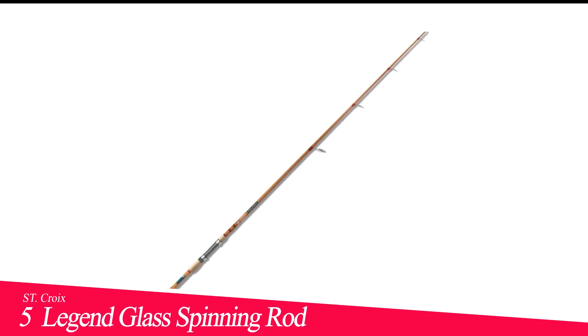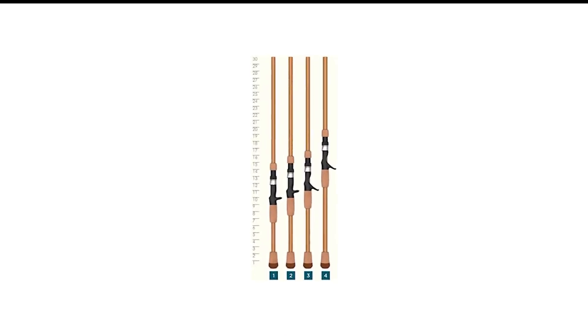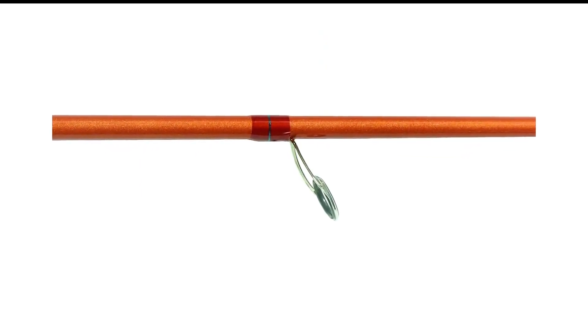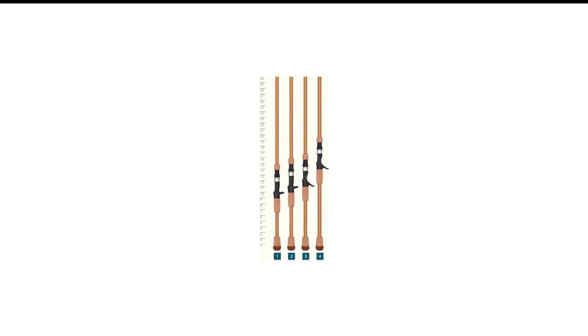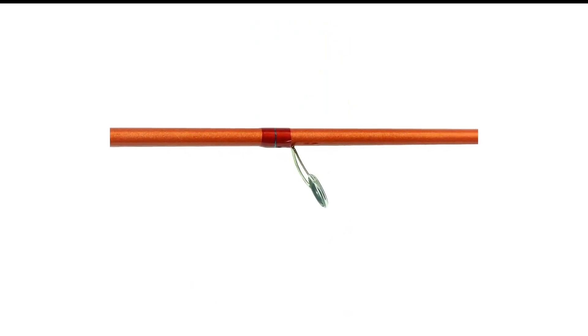Number 5 in my list is the ST Croyd Legend Glass Spinning Rod. Whether you're throwing a shad wrap, a small balsa square bill, or some other diminutive crankbait, it's easy to overpower them with baitcasting gear. This rod, with its fiberglass construction, creates no such disadvantages. Fish that surge at boatside or slash at a lure at the last minute won't get off. Furthermore, the Legend Glass casts those smaller baits long distances, yet at the same time is short enough to make pinpoint casts in close quarters.